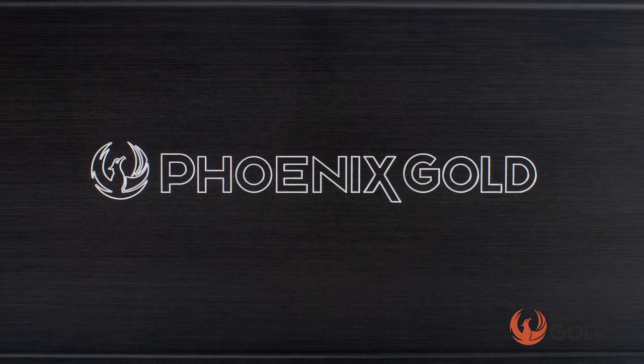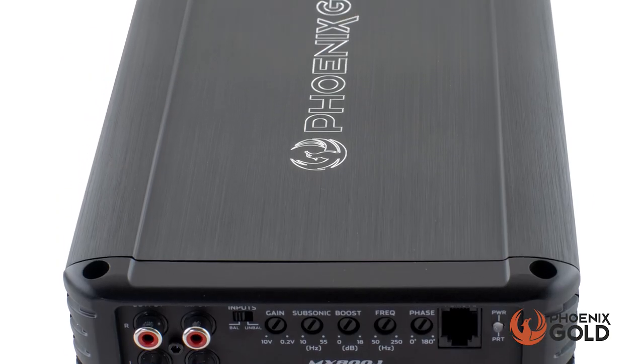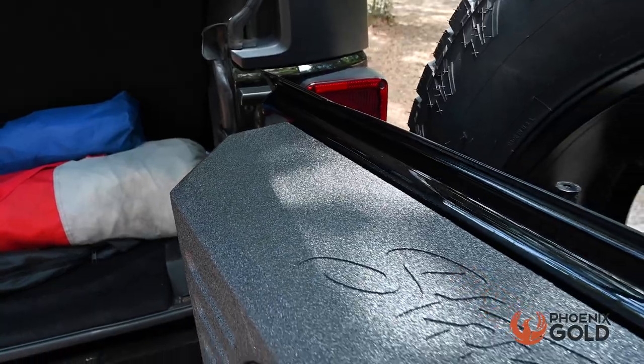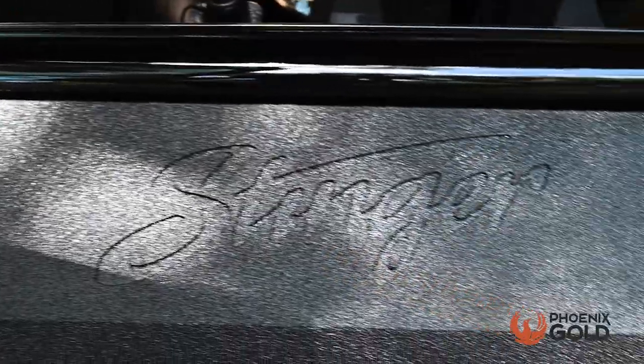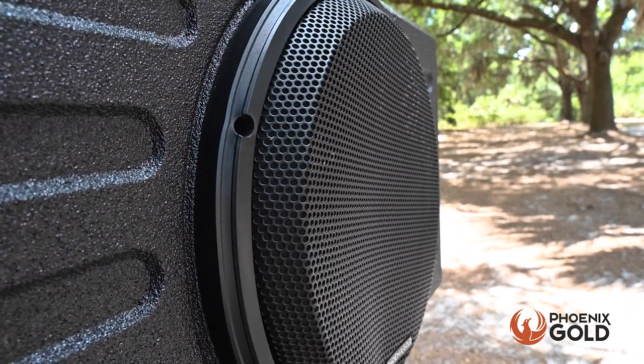Pair it with the Phoenix Gold MX800.1 amplifier or any other compatible amplifier to bring out the subwoofer's full potential. The subwoofer enclosure is protected by Roadkill armor coating, making it capable of withstanding the most extreme conditions, and features a powder-coated steel grill to protect the subwoofer.